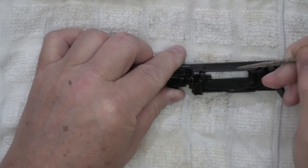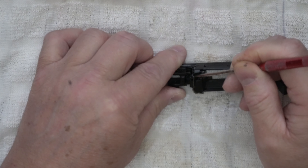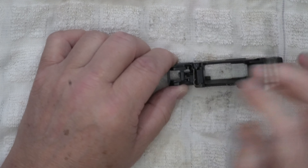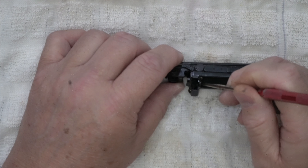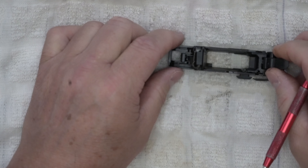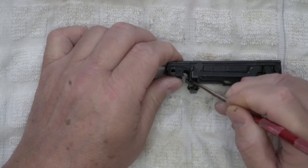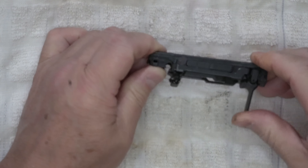Again — this trigger return spring on the trigger return bar has a little hole right here that the little tab has to be in. This trigger return spring is ambi — you can flip it left to right, it doesn't matter. It's identical on both sides. As long as you get one end over the tab and the other tab into the hole, there's no issue.